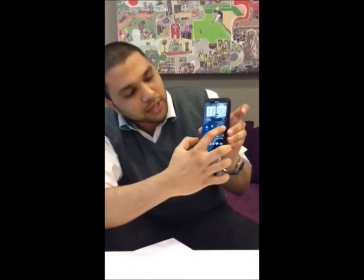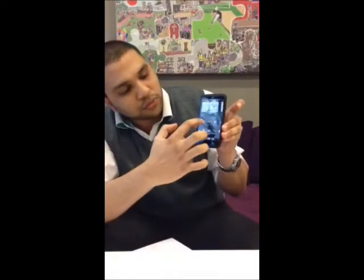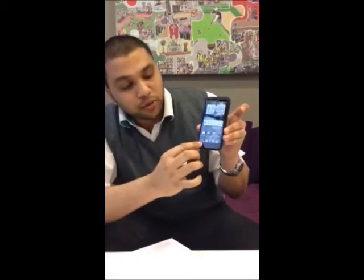To review a screenshot you go to gallery and you can view your pictures right there. Thank you again and this is Ramiz, as recommended.